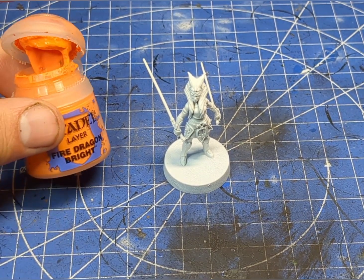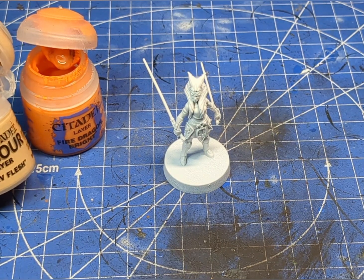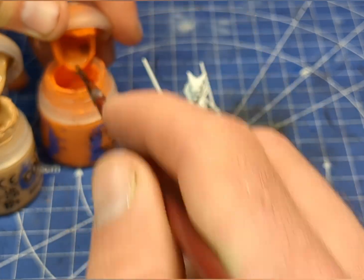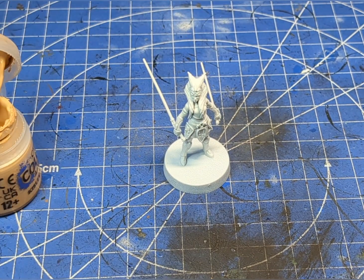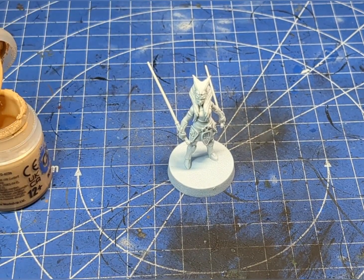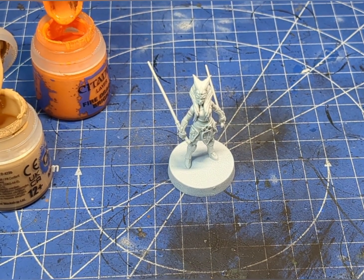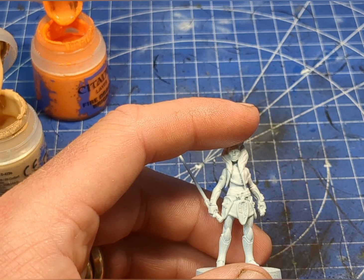We're going to grab our Dragonfire Bright orange. It's kind of an odd skin tone — not directly orange, it's a bit yellowy. So I'm just going to add in some of this Kiss of Old Flesh and do a little mixture of the two. There's probably a color already out there that's the same shade, but to be honest, if you have the basic colors you can make any color you like. I'm going to start out with probably a 70/30 ratio.